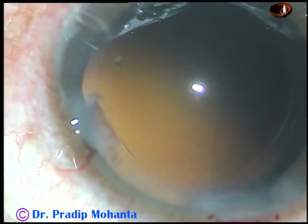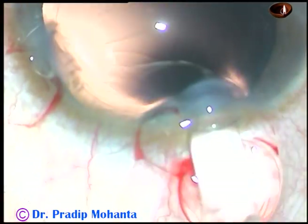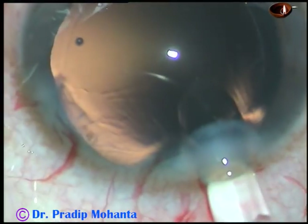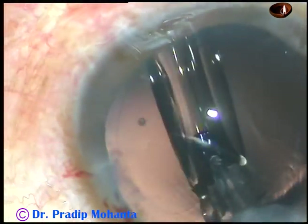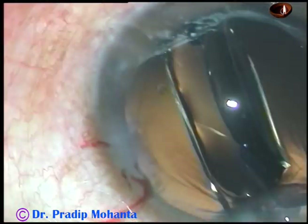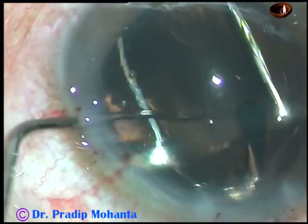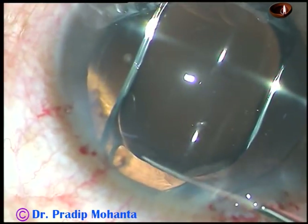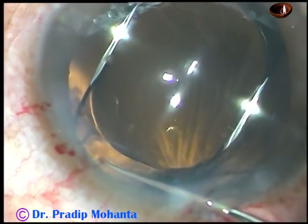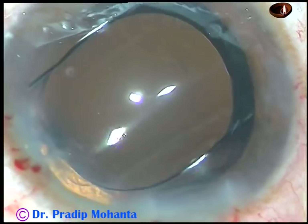In this case, we have selected a hydrophobic acrylic single-piece intraocular lens — this is a Hoya lens from Japan. The cartridge is excellent and goes through a 2.8 mm incision easily into the anterior chamber, so you need not enlarge the main incision at any time. The haptics are placed in the capsular bag. The IOL is rotated so that the haptics are 90 degrees away from the main incision. There is now a lot of viscoelastic substance in the anterior chamber and in the capsular bag, and that has to be removed.